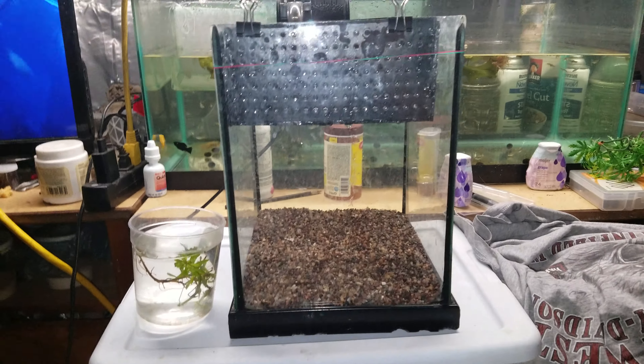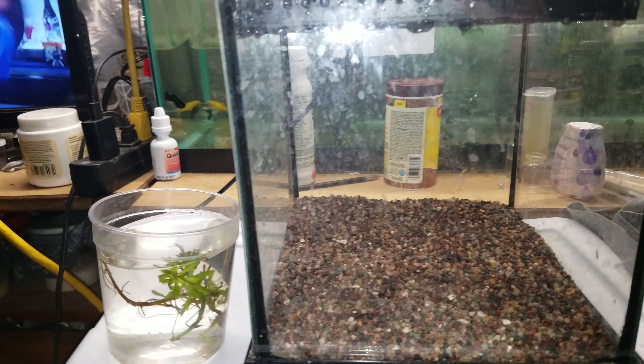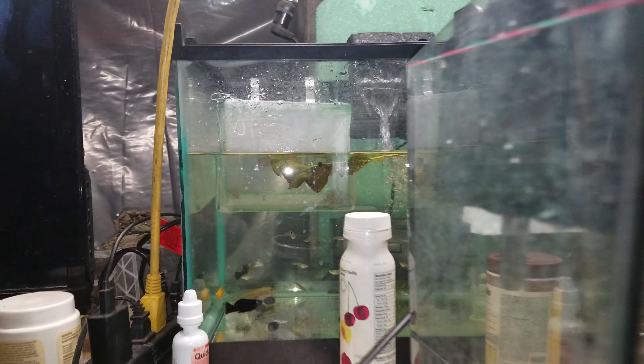What is up guys? So as you guys know, I've been breeding guppies and betas and all kinds of stuff, and I'm still attempting with the betas. Guppies have been successful though. I have about 30 of them in that pouch back here.